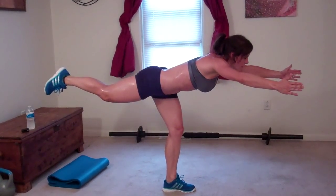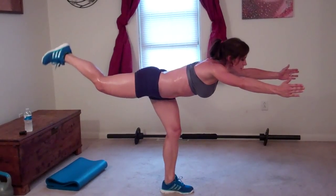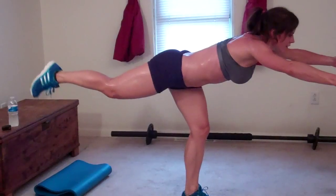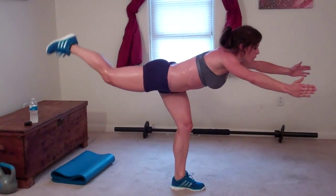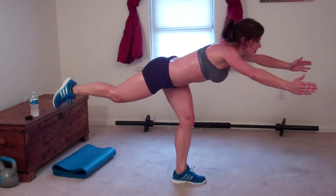One, two, three, four, five, six, seven, eight, nine, ten, twelve, fourteen, seventeen, eighteen, nineteen, twenty.